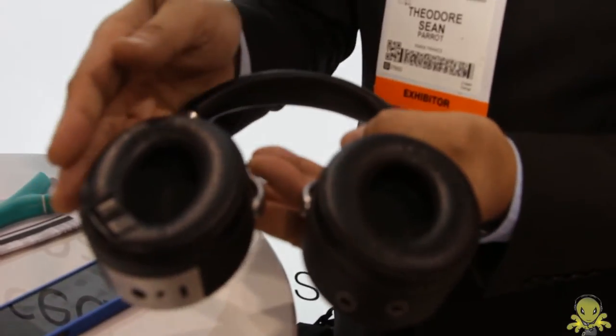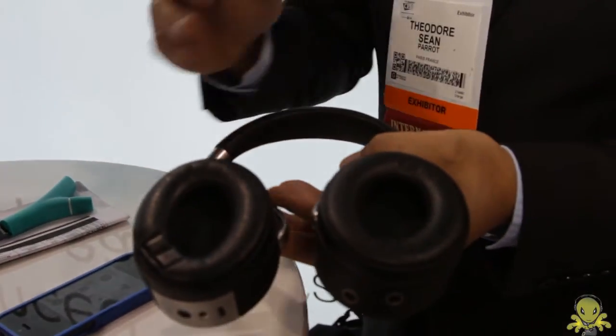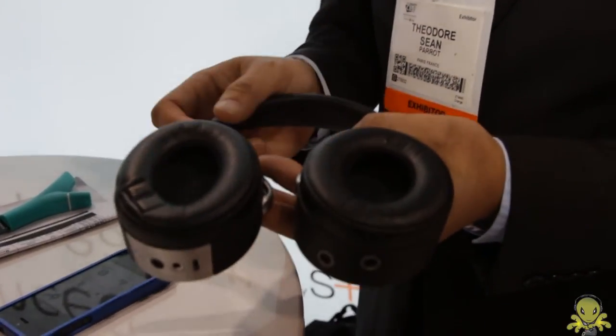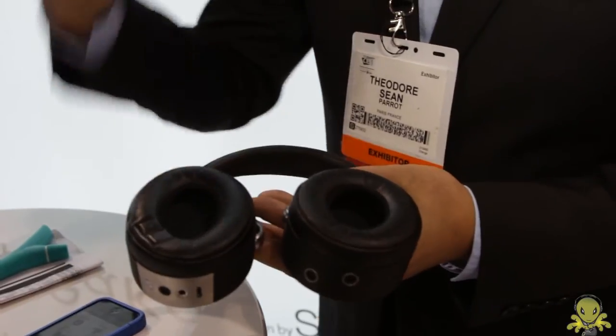If you remove the headphones from your head, there is a sensor that will detect your skin — so it will pause automatically the music. And when you put it back on your head, the music returns.